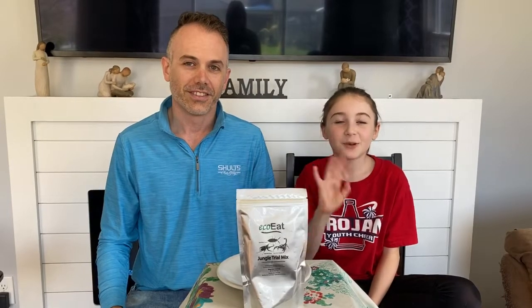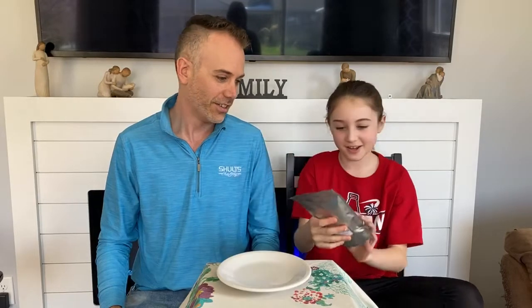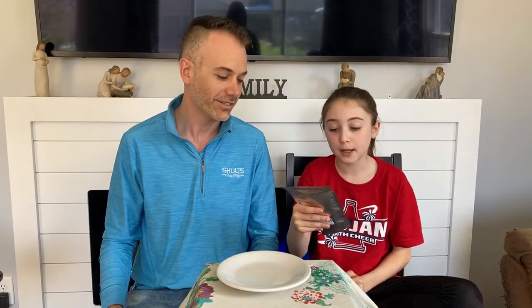Hi guys, welcome back to the NDB show. Today we are trying jungle trail mix. There's a giant water scorpion, a male rhinobeetle, and an Asian forest scorpion.